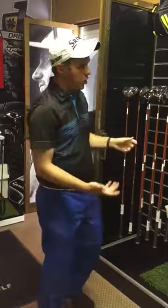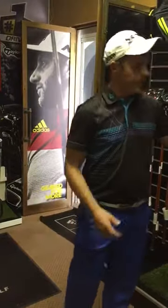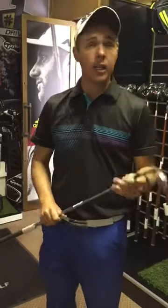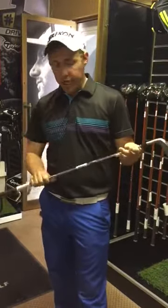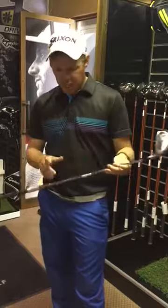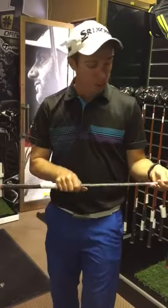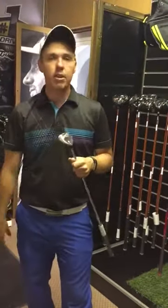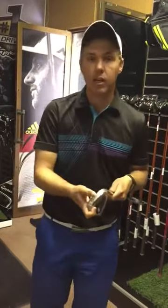Secondly, I've also got on special currently the Srixon Z-355 iron for 6999 which is a steel. If you decided to go into a graphite shaft, it's 1000 Rand more. It also comes with a very good shaft, the Nippon Steel Pro Shaft, the NS Pro 95, stiff and regular shaft. And the reason why this club is so fantastic is due to that VT Sol technology.